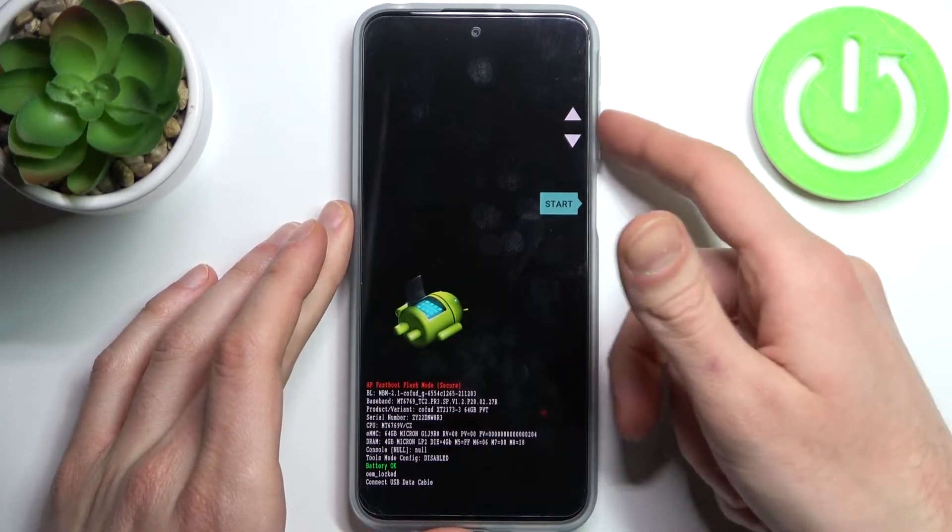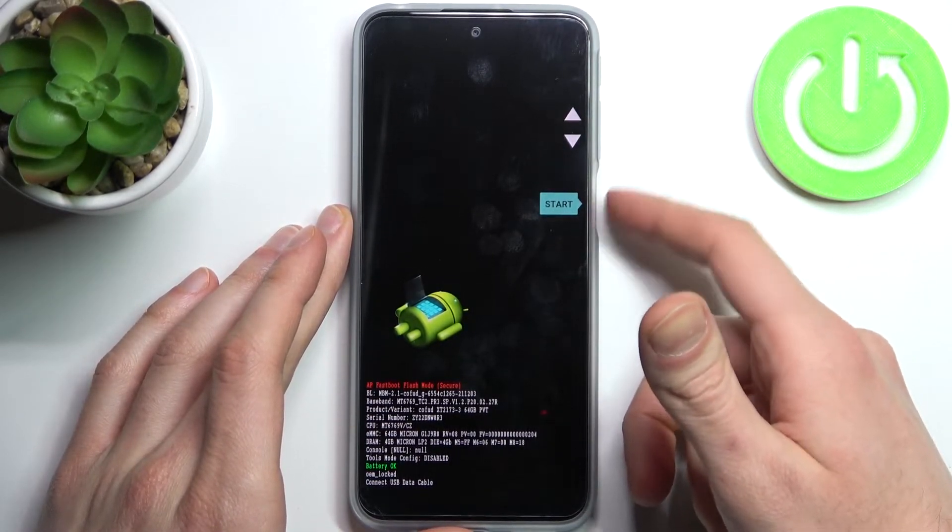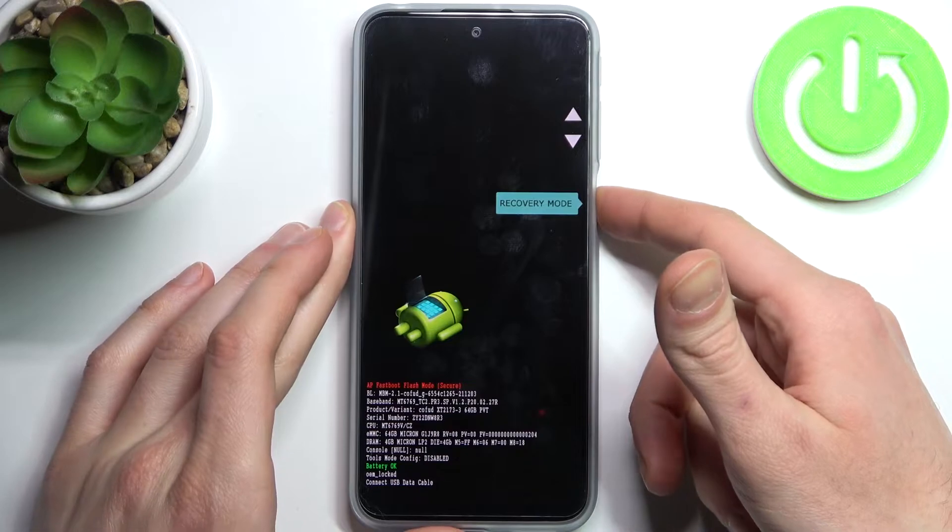In this menu, use the volume keys to navigate and the power key to select. You have to select the option 'Recovery Mode'.